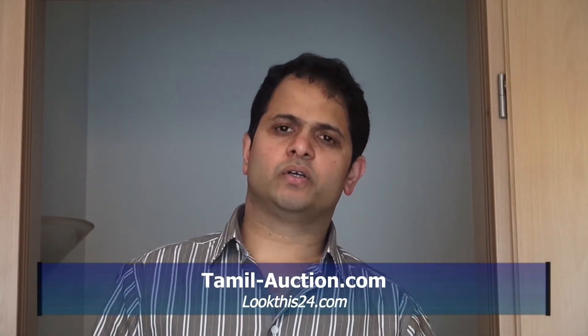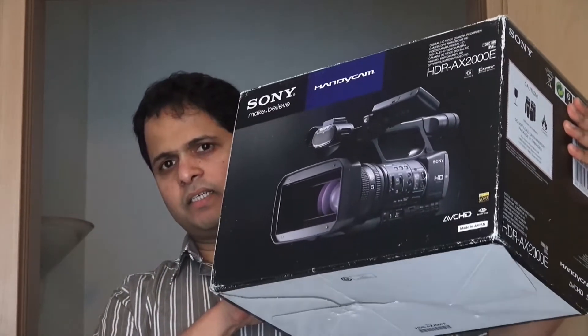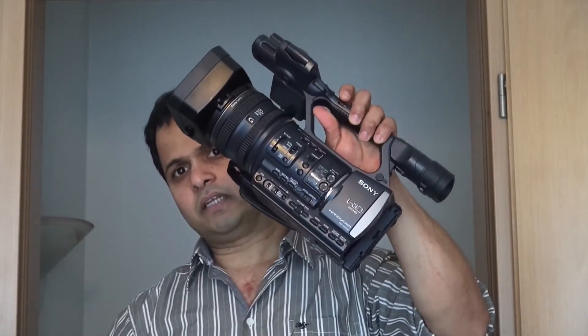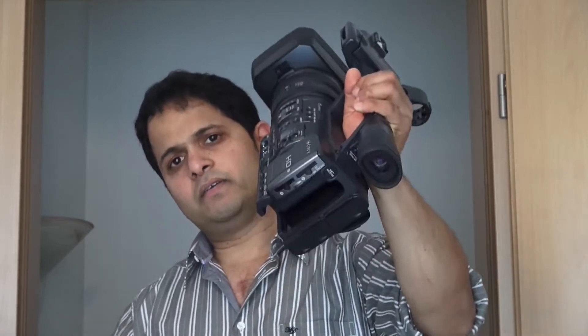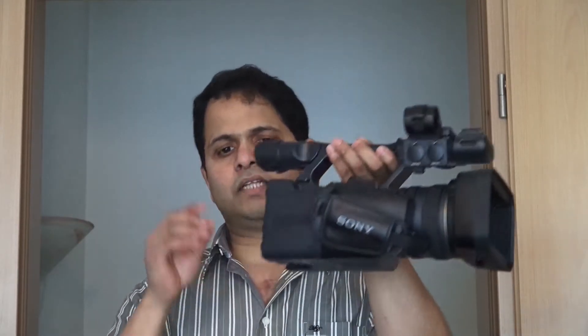Hello. I have a video camera — it is a Sony AX Tondi. This is a full HD camera. It is a cassette and I have a sticker.